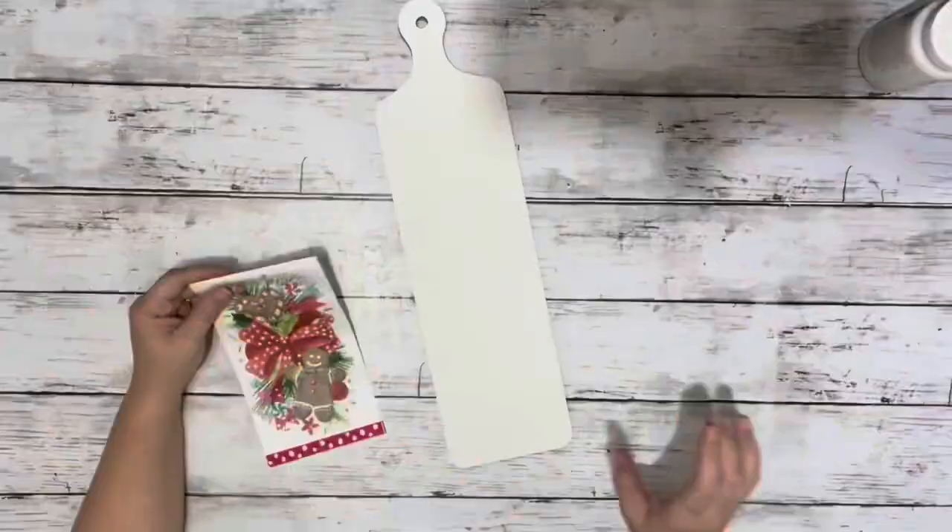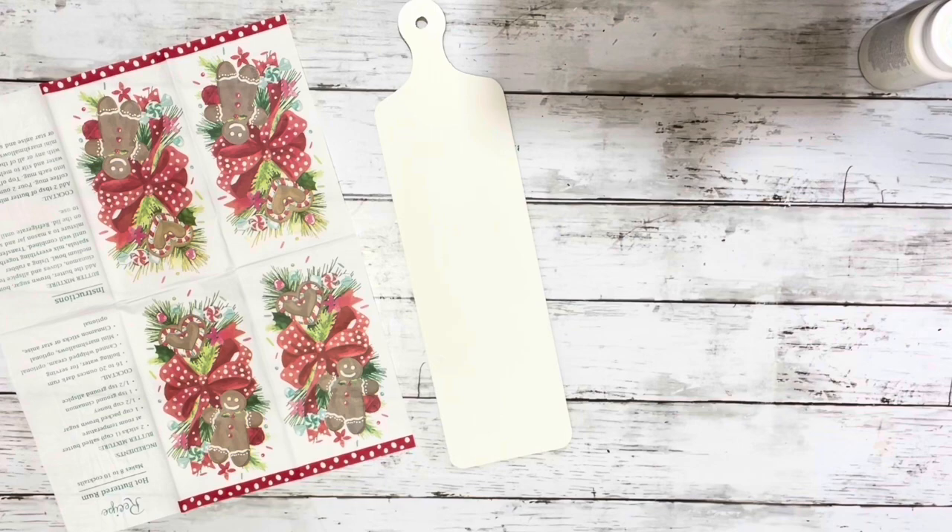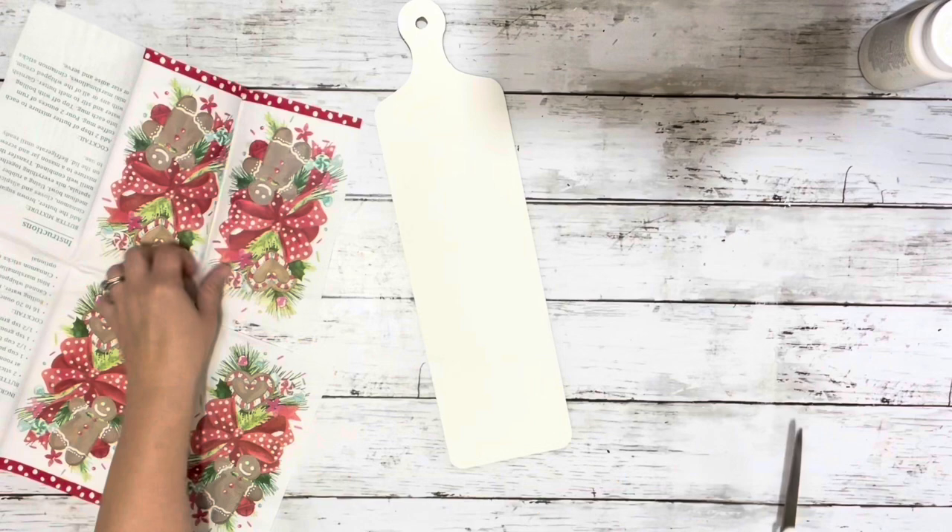Once everything was dry, I took my napkin and opened it up and just cut off one of the little sections where the gingerbread design is. And then I removed the two layers on the back of the napkin image.